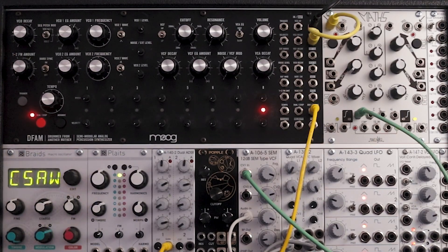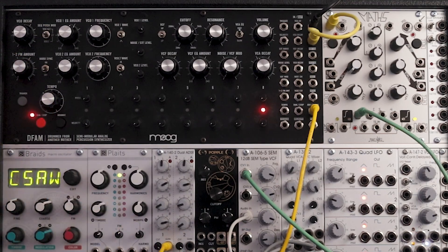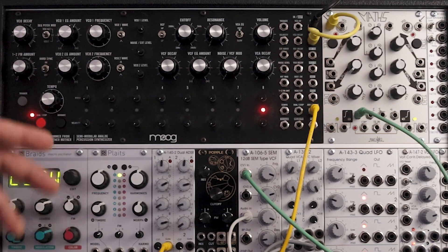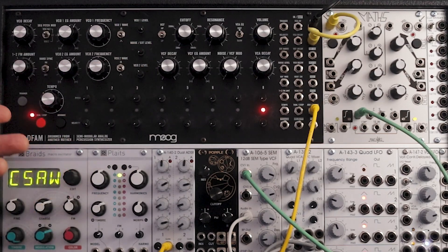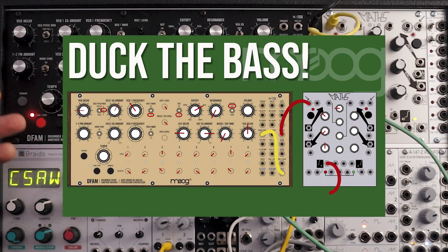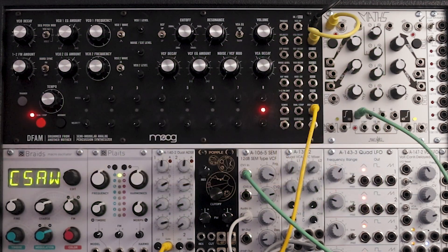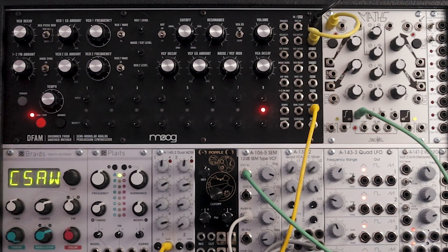Thanks for watching — I hope you find some of these tips helpful. Let me know what you think in the comments. If you have a way that you like to patch Maths with the DFAM, I'd love to hear about it. I write out all these patches and put them on PDFs on my Patreon page. This one is included in my DFAM patch book which has over 20 DFAM patches, and I'm starting to incorporate more Eurorack modules. If you're interested, check out the link below. You could also visit one of the affiliate links in the description — a great way to support the channel at no cost to you.